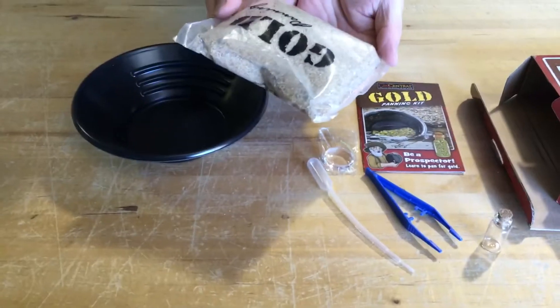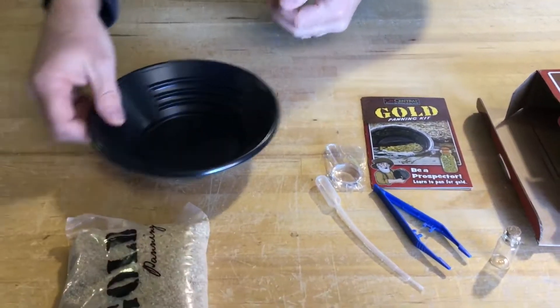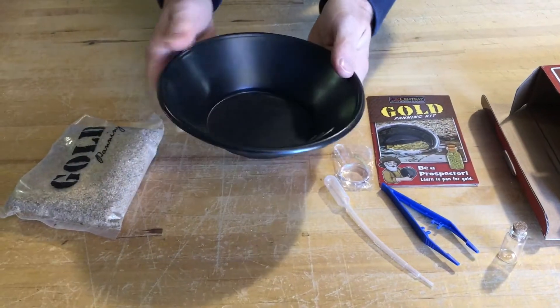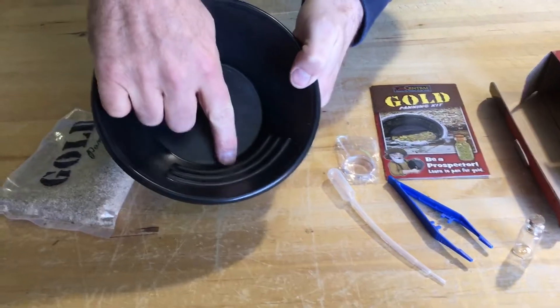And then you have your fool's gold and basically a bunch of sand. What you will do is put some sand and fool's gold inside of the pan and sift it through, trying to catch it on these ridges right here.